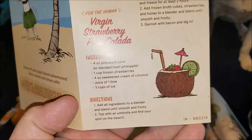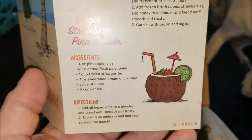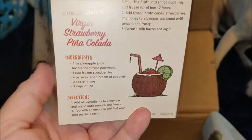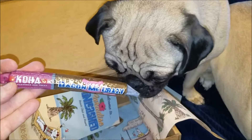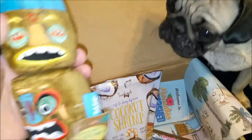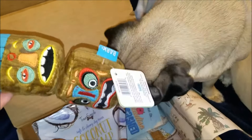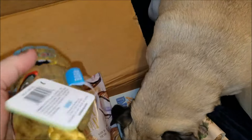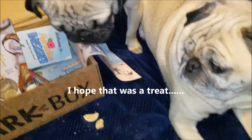Virgin strawberry piña coladas — what's the point of a piña colada if it's going to be virgin? Oh, I forgot, this is supposed to be a family-friendly channel. Okay, virgin piña coladas it is. But that's it, that's everything in our BarkBox. So like I said, you get a chew — normally something like pig's ears — two full bags of treats, and two toys.